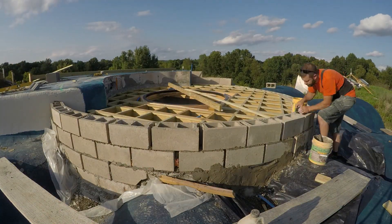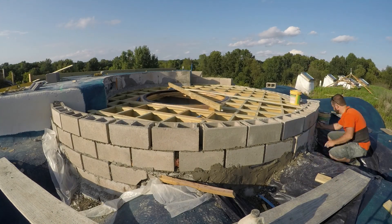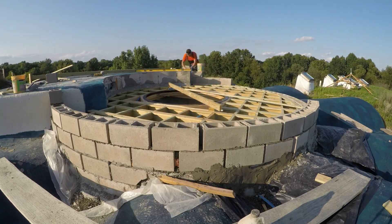Of course the inside circumference of the bricks is smaller, so the bricks fit tightly there but leave gaps on the outside. I don't want to trim the insides — I'm just going to pack the outsides.